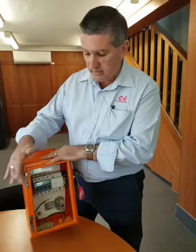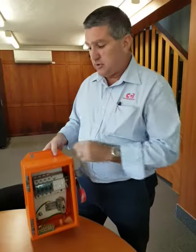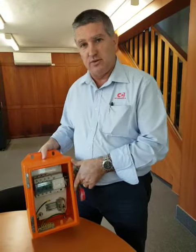So we invested in tooling and we actually make these equal to or better than anything else you will find in the world. Thank you.